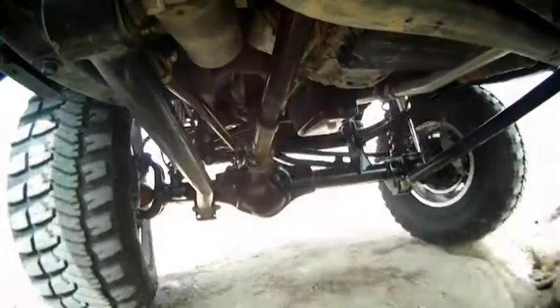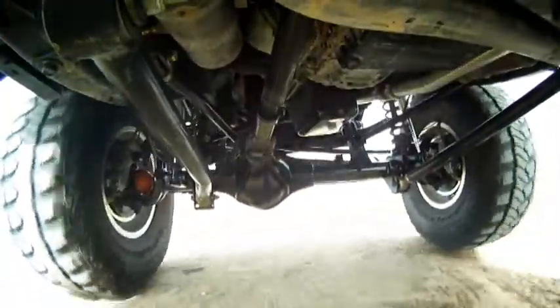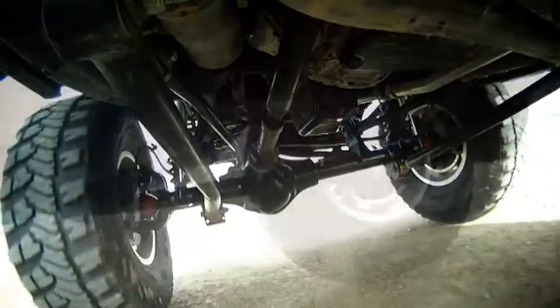One of the problems with the lifted Jeep is there's always a trade-off between your caster angle, which affects handling, and your pinion angle, which affects your driveline life. The TeraFlex Heavy Duty 44 axle gives you the ability to order your axle for your specific lift height. This gives you the ability to have your caster and pinion angle set up at the factory specs.